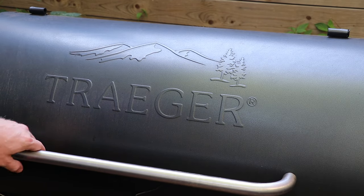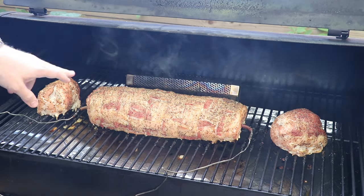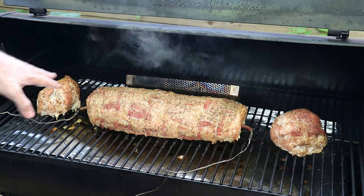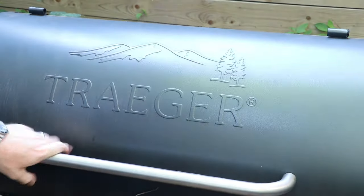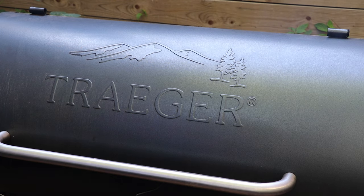We're an hour into the cook and just going to check in on things. We've got that smoker tube along the back still generating some nice smoke. We're at an internal temp of 93 degrees Fahrenheit and we're looking for a final temp of 145 — that's when pork's done. We've cranked up the heat to 375 because we want that bacon to crisp up a little bit more. We'll check back in in probably half an hour.